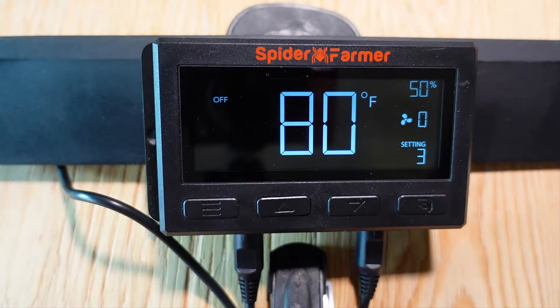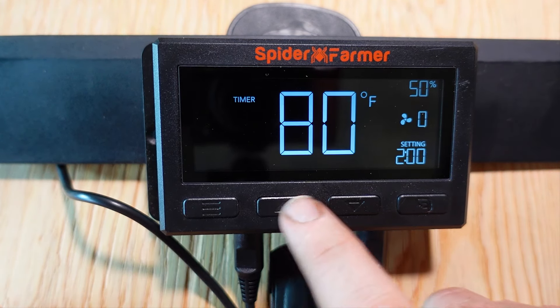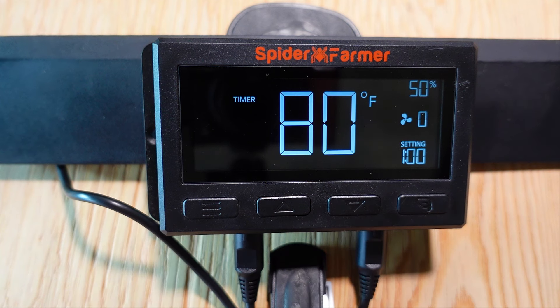If you hit the mode button again, that takes you to the timer mode, which does exactly what it sounds like. If you hit the up arrow, that will add minutes to the timer and the fan will run for that amount of time and then shut off. I can see folks using this if they want some air movement after spraying the leaves of the plants, but honestly I never use this mode as I almost always want the fan to be moving some air.